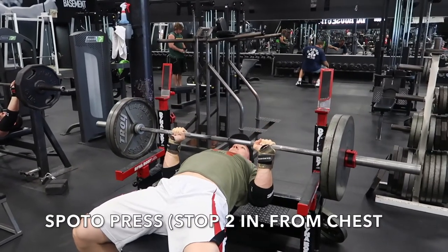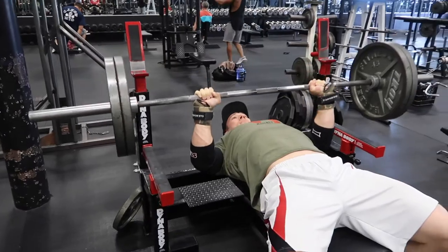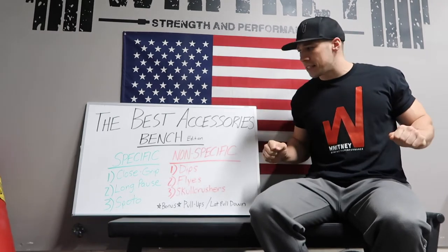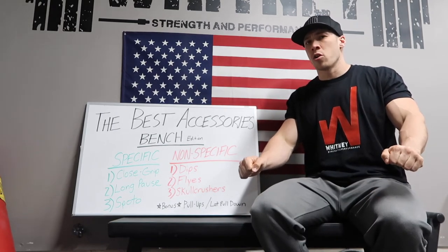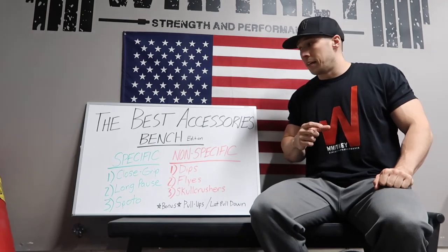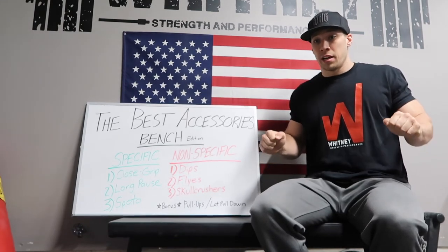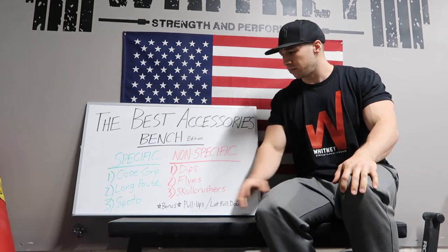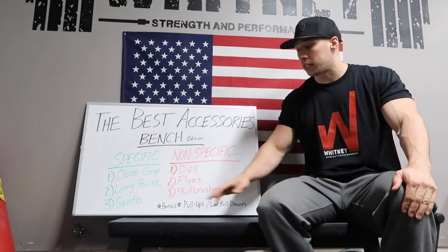Spoto press is probably one that some of you aren't familiar with. From what I observed from an Eric Spoto video, you come down to about two inches from your chest and then press back up. What I like to do personally is take a slightly more narrow grip than my competition grip, come down with a pause about two inches from the chest — it forces you to maintain positioning and tightness all the way down so you can stop the bar early and press up, really helping that top end of the movement. Within a few weeks of implementing Spoto press you'll start feeling stronger.